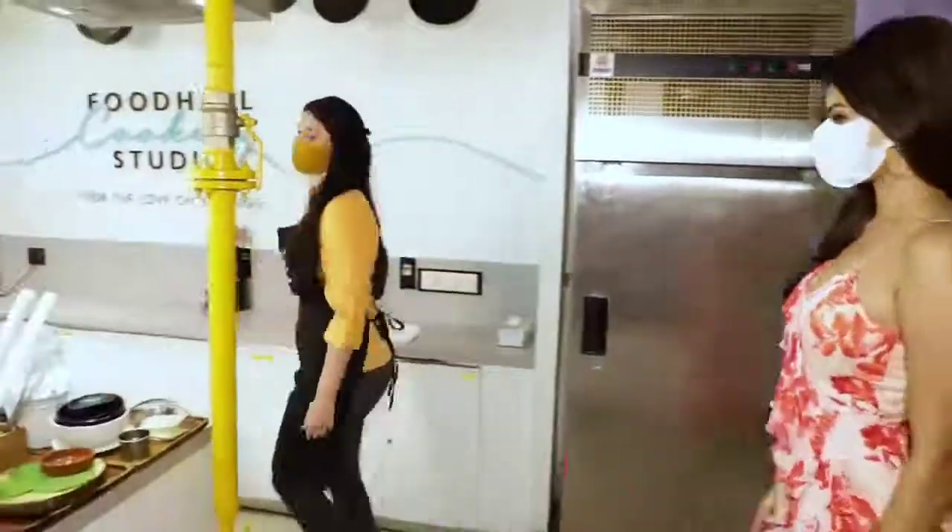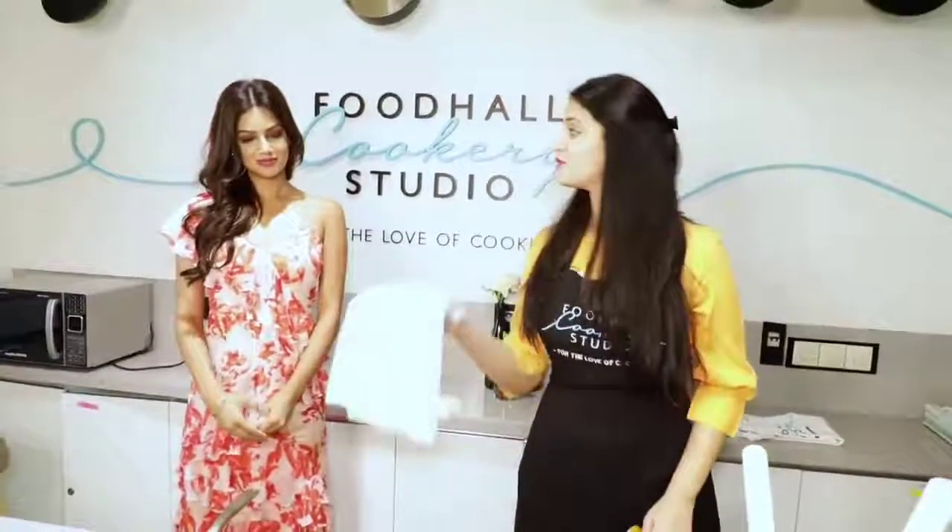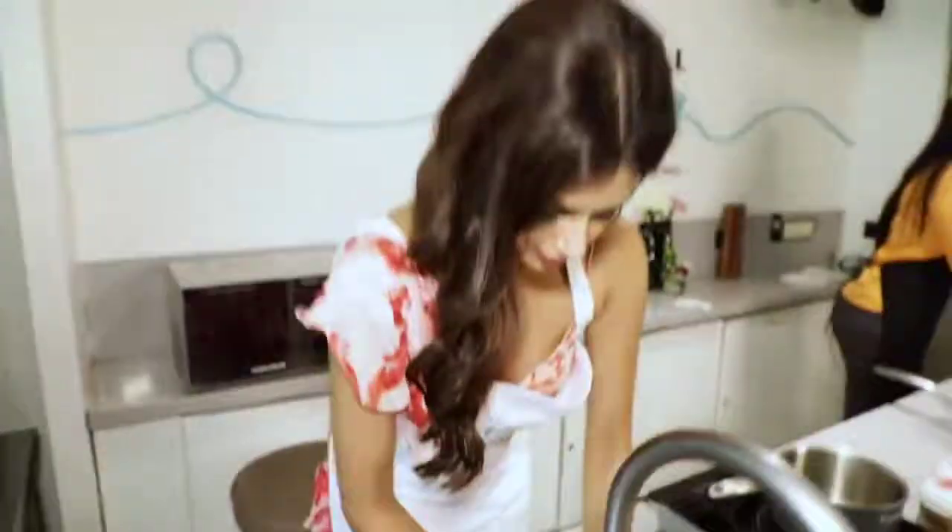Welcome to the Food Hall Cookery Studio. Before we get going, a few kitchen essentials — let's get an apron for you. Today we are doing our take on the classic Halwa Puri, but what we are doing is an almond berry halwa with a saffron puri.